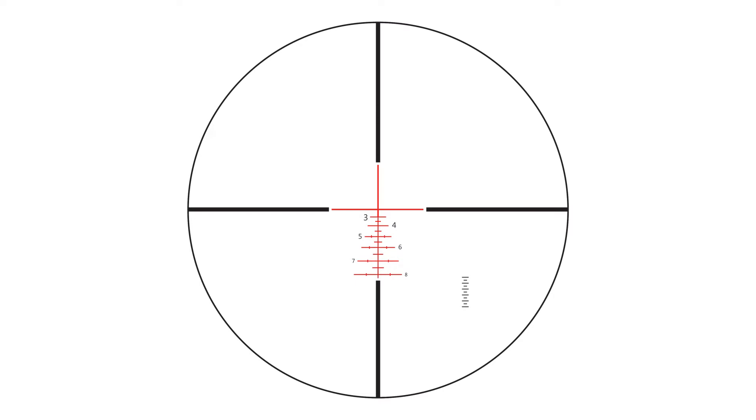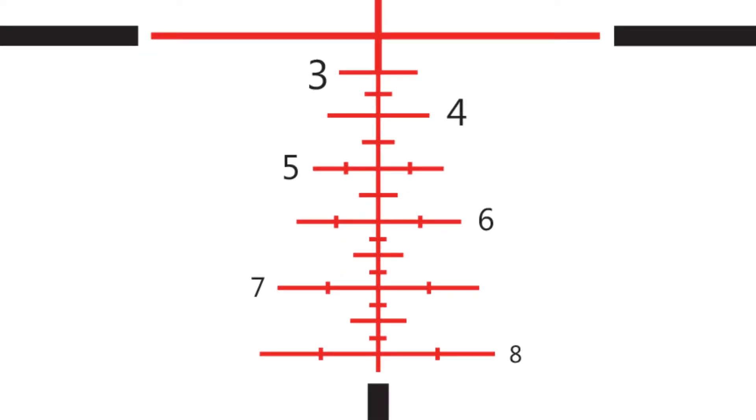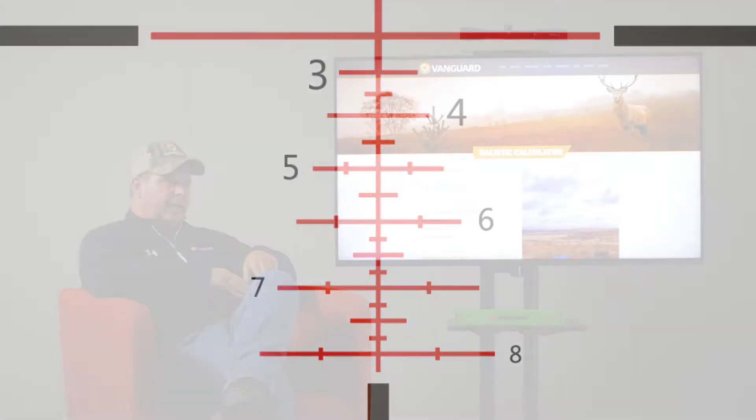We also have a finer graduated holdover line for precision shooting at longer distances, because a lot of reticles on the market have what I call 100 yards of no man's land. When you have bullets out there at four, five, or six hundred yards they start dropping really quickly, so by having 25, 50, and 75 yard increments it gives you even more precision — instead of guessing somewhere along that vertical line, you actually have a place to shoot.